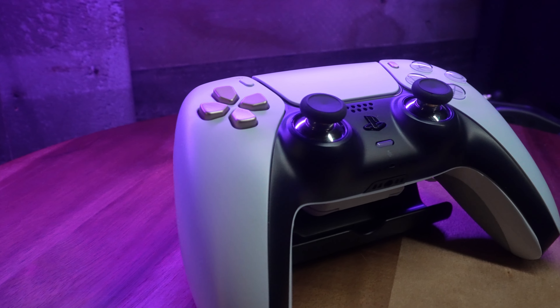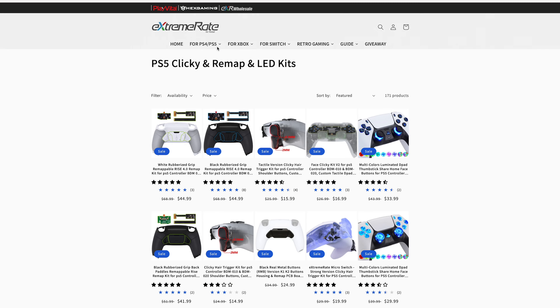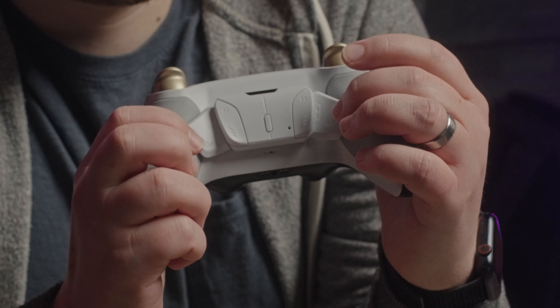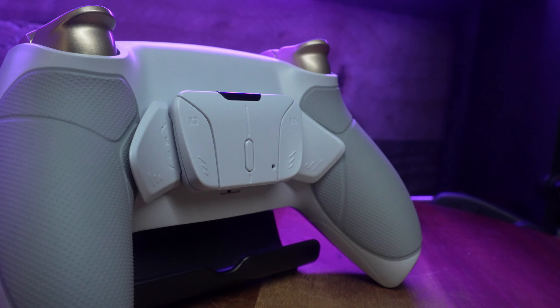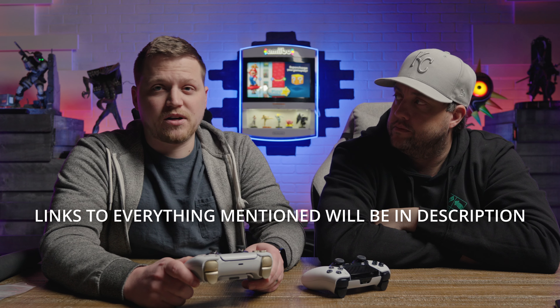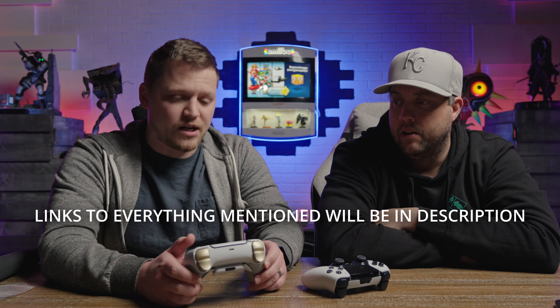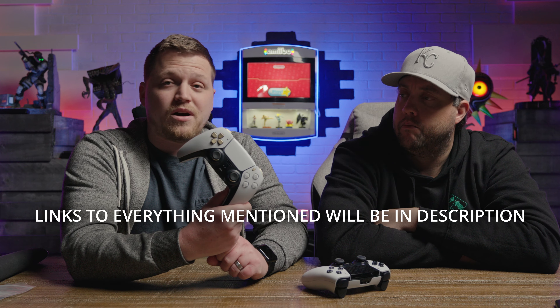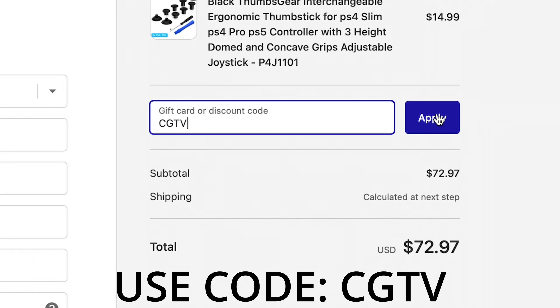What I did was take an original DualSense controller — the one that came with the PlayStation — and went to Extreme Rate's website to get clicky triggers, interchangeable sticks, and back paddles. This video is not sponsored by Extreme Rate, but interestingly, while we were already filming, Extreme Rate messaged us asking if we'd like to review their Rise 4 remap kit. They offered to set up a discount code, so you can get 10% off by going to Extreme Rate's website and typing in CGTV as a promo code at checkout.